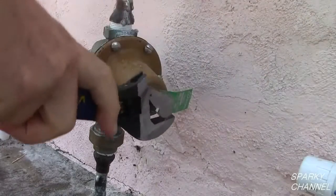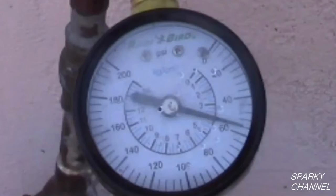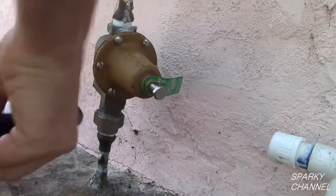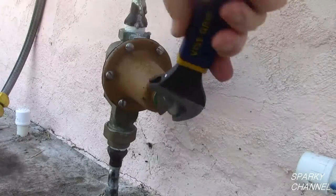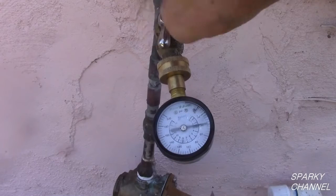One more full turn, another water draw and another reading with the gauge gives us 55 PSI. Another counter-clockwise turn gives us 48 PSI. And two more full counter-clockwise turns gives us 39 PSI.